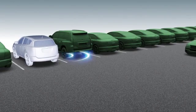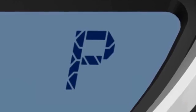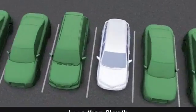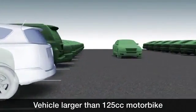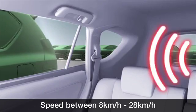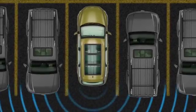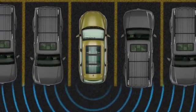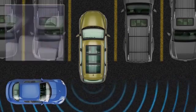When turned on, the Rear Cross-Traffic Alert Function is operational when the vehicle is in reverse with a speed of less than approximately 8 km/h, and a vehicle larger than a 125cc motorbike is approaching within the monitored area at a speed between approximately 8 and 28 km/h. The system detects vehicles approaching laterally from the right rear or left rear and advises the driver if it judges that another vehicle may intersect with its own path.